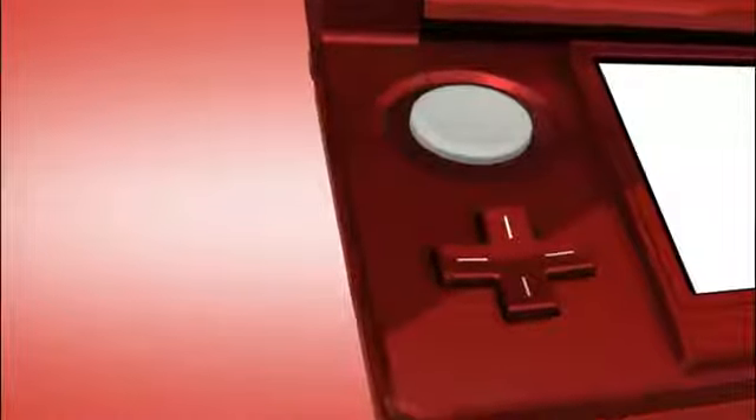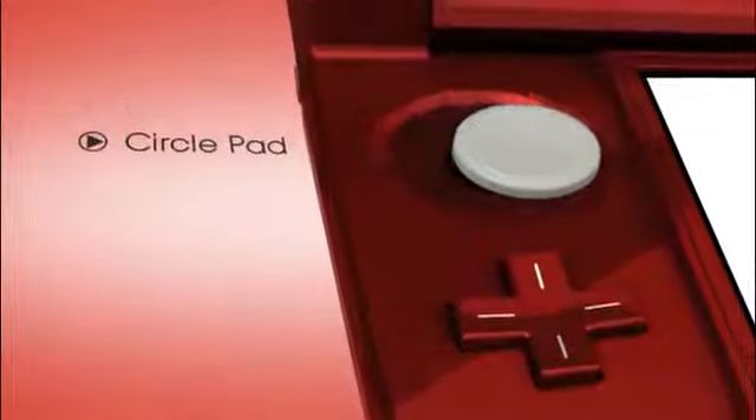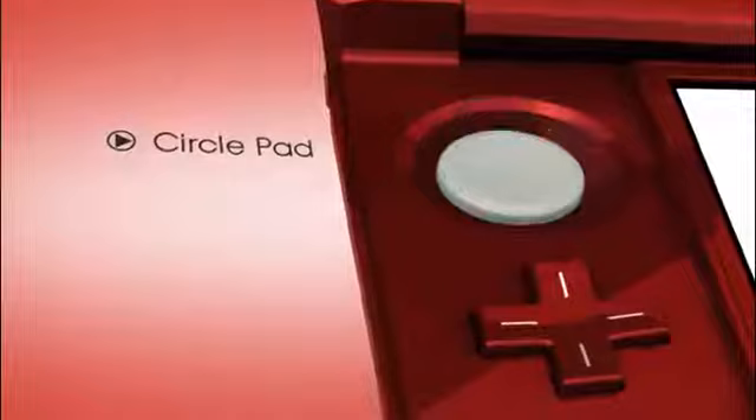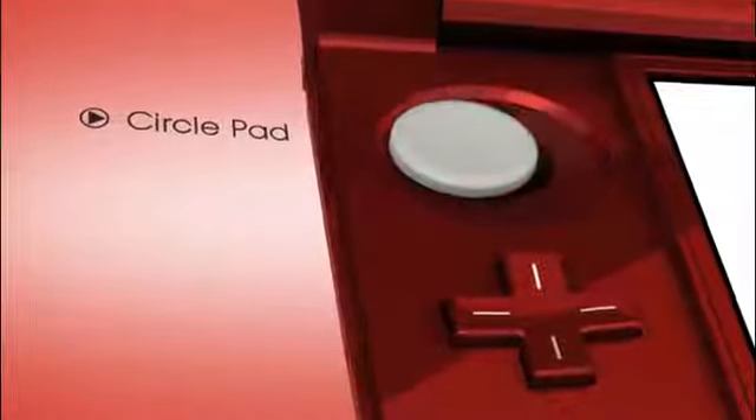But up here, you'll see a really important new feature: a circle pad, just above the Plus Control Pad! It really lets you have fun with these new 3D worlds. These new kinds of games might let you use it to control your heroes, move the camera around, and lots more!